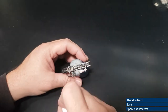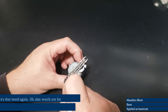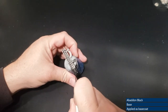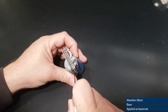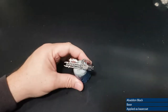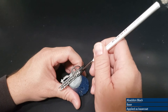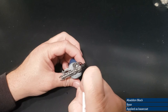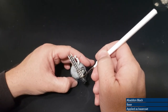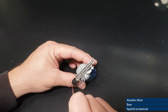Once the dry brushing of Runefang Steel is complete, I'm going to do a base coat of Abaddon Black over all the portions I want to be black. Some of these are already black because of the spray paint, but I'm going to go over them anyway so it's all the same sheen. Abaddon and Chaos Black are ever so slightly different, so if you need to do a touch-up, you'd want to start with the same color so you don't end up painting a different black over a different type of black.